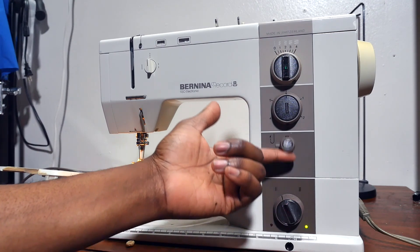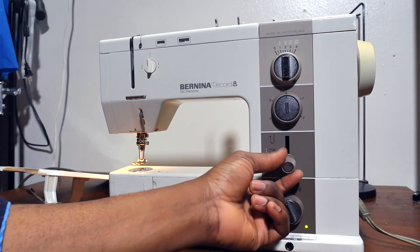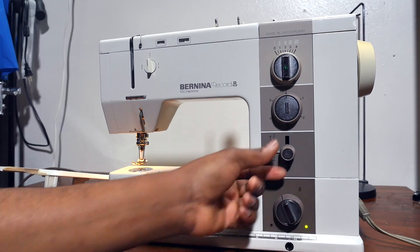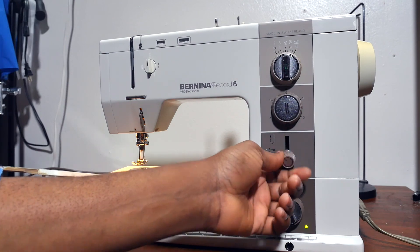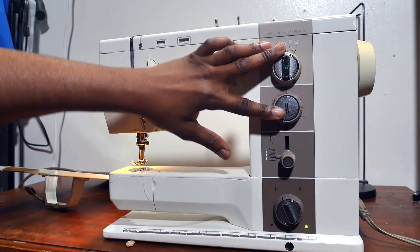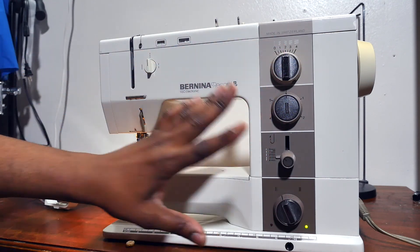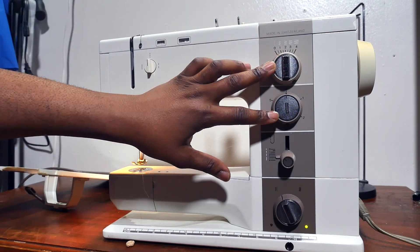We have this as the reverse lever. When you twist the knob, you can change your stitch length from zero to four, and up and down will be your reverse. These two knobs work together in some way — if you're going to do a buttonhole stitch, they both work together.